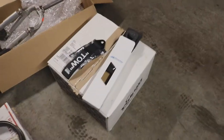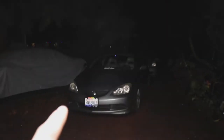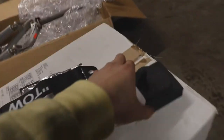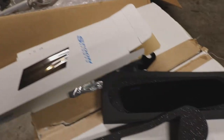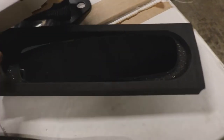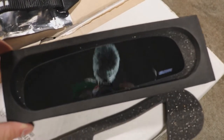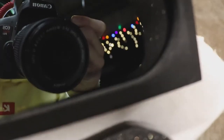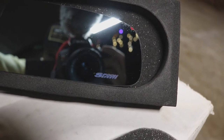For the RSX update, the first thing I want to show you guys is this beautiful Spoon mirror. Let me flip this around — it is so clean. Oh my goodness, look at that! And the corner right here says Spoon Sports.